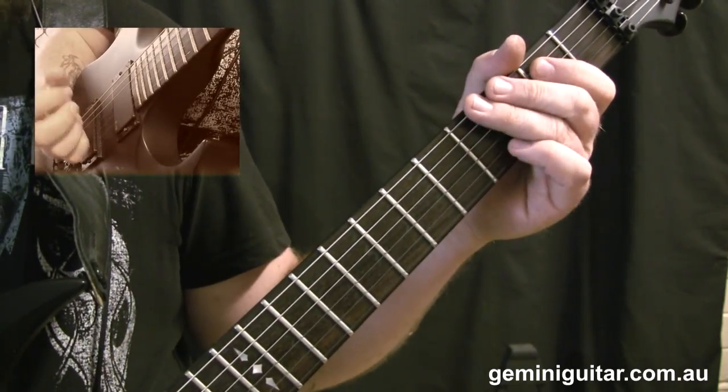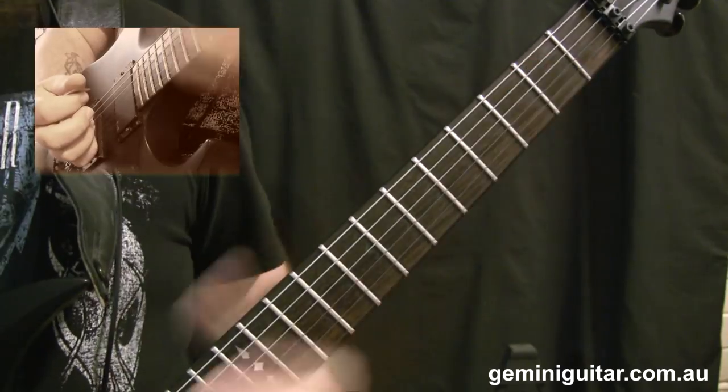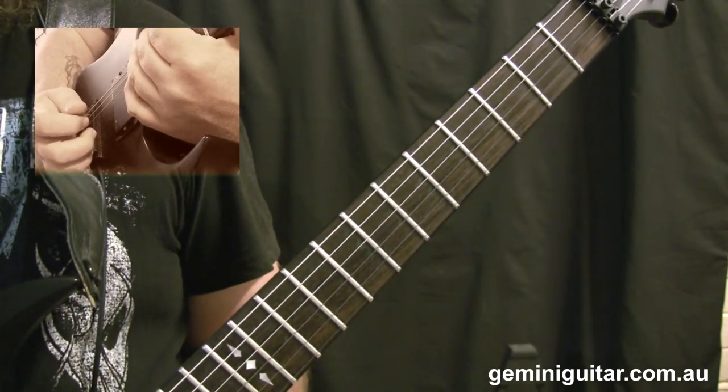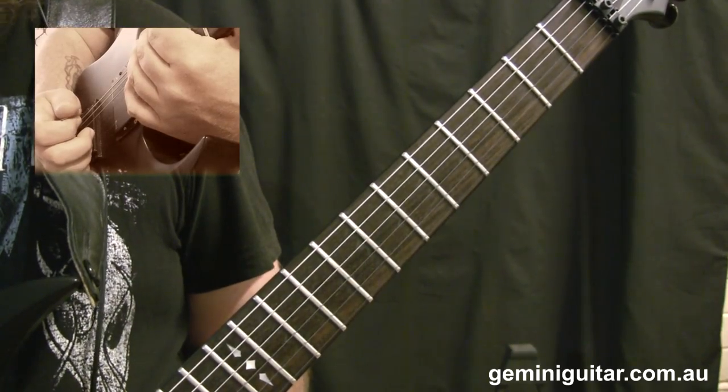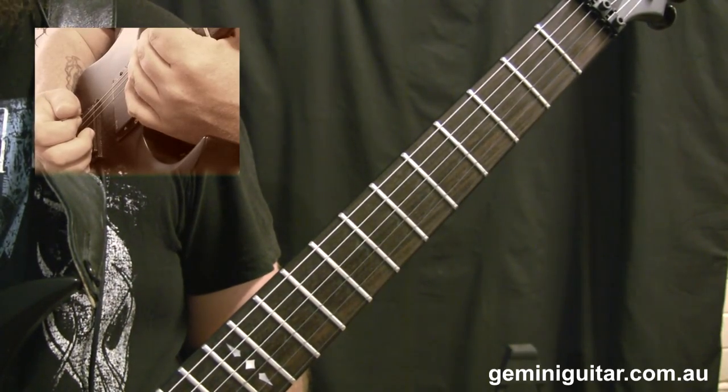And I'm just landing on the lower E power chord there. So that wraps things up for today's lesson. Hope you've enjoyed it — check out the website and the download store at GeminiGuitar.com.au. I'll see you at the next lesson. Bye for now.